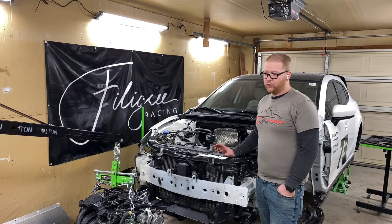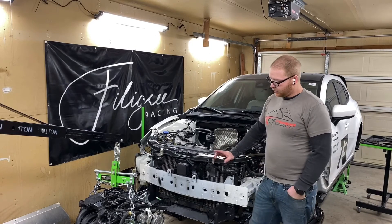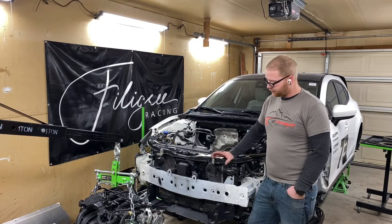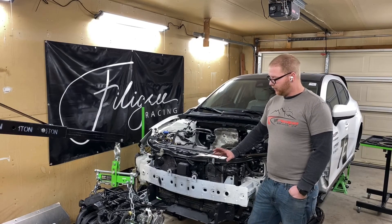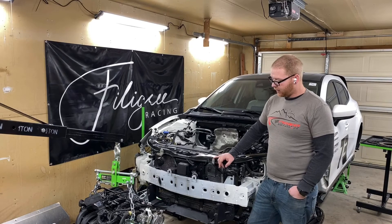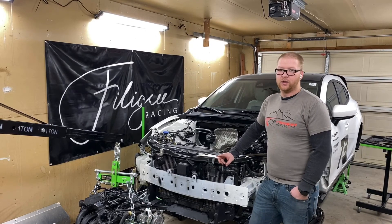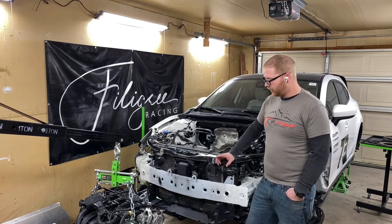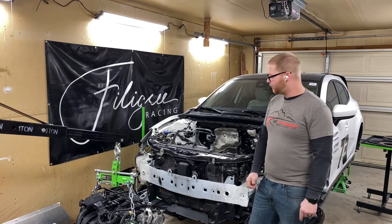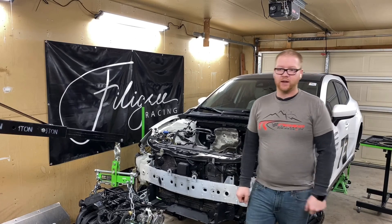Here in the next few weeks and the next few episodes, we'll be rebuilding our transmission. We've got some videos on it already, but we'll be rebuilding it, putting our LSD in, and getting it ready to go back on. We have our clutch going to Clutchmasters — we're getting them to build a custom twin-disc for it. So that concludes this week; we'll see you again next week.